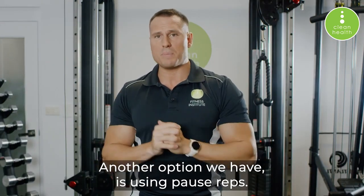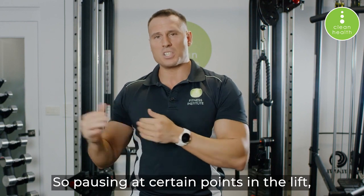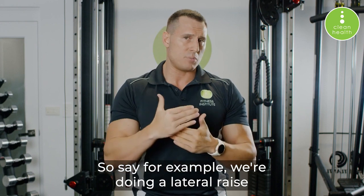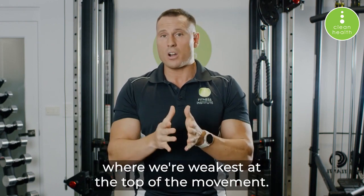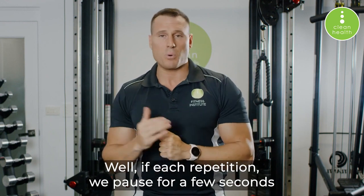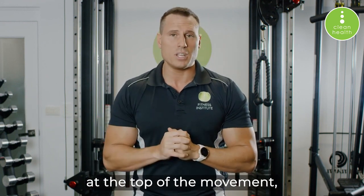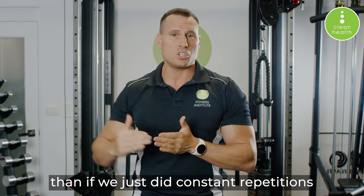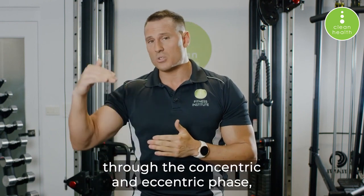Another option is using pause reps — pausing at certain points in the lift, especially in the disadvantageous position. For example, with a lateral raise where we're weakest at the top of the movement, if each repetition we pause for a few seconds at the top, we will fatigue a lot quicker than if we just did constant repetitions through the full range of the concentric and eccentric phase.